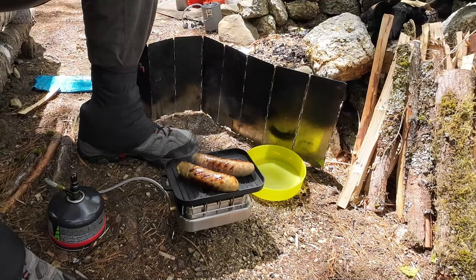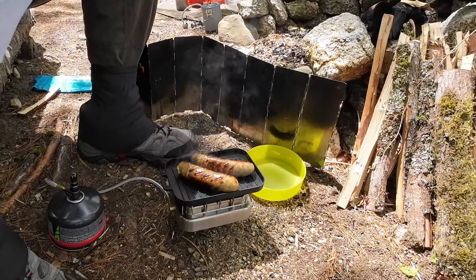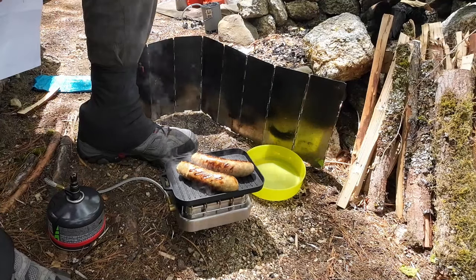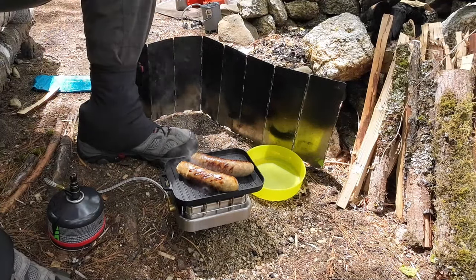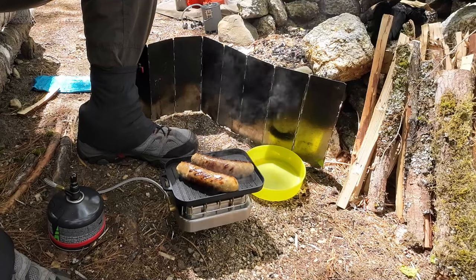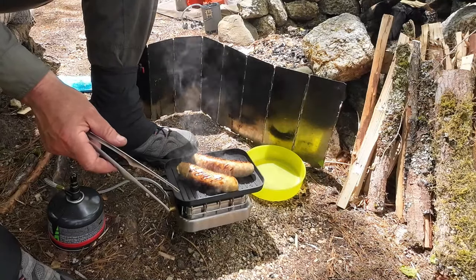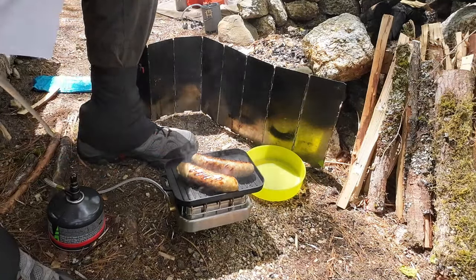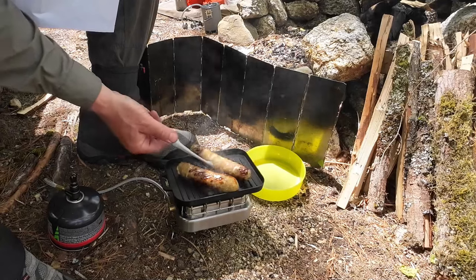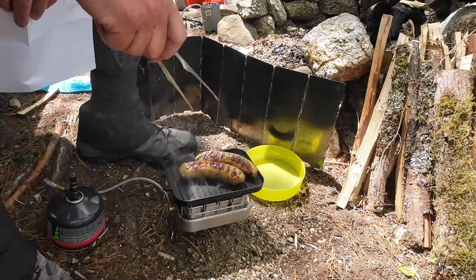As these finish up, let me give you a few specifications for the grill itself. The grill comes in at 6.7 ounces, which is 190 grams. Adding the tongs brings it to another 1 ounce or 31 grams, for a total with the stuff sack of 7.8 ounces or 221 grams.